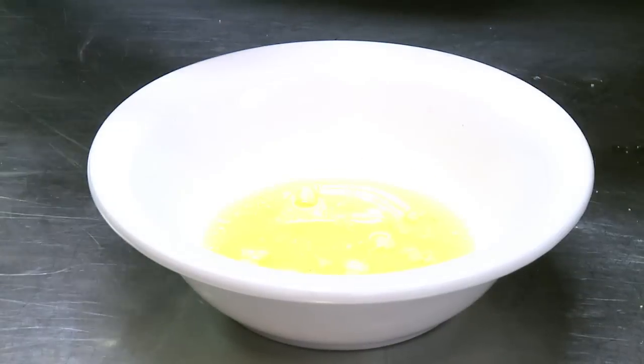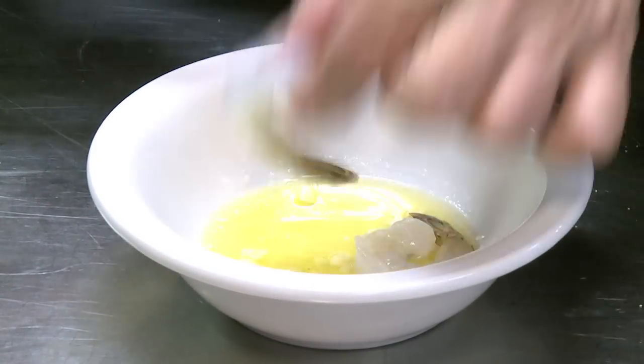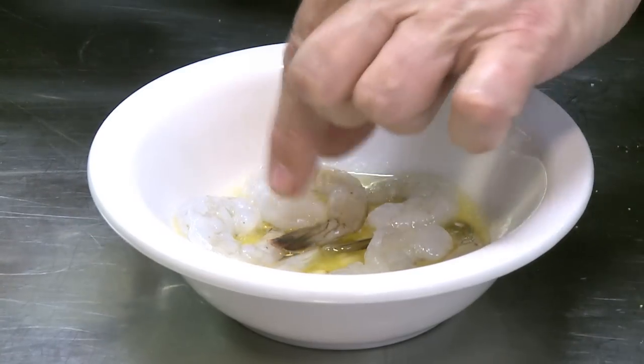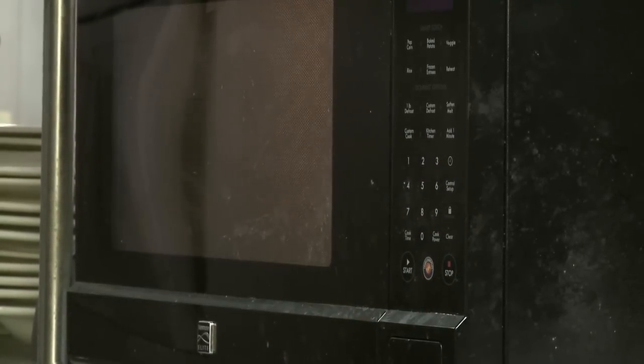Now that we have melted the butter and cooked the garlic a little bit, we put in the shrimp — make sure they all have enough space in there. This goes back in the microwave and I will reheat it on reheat for one minute.